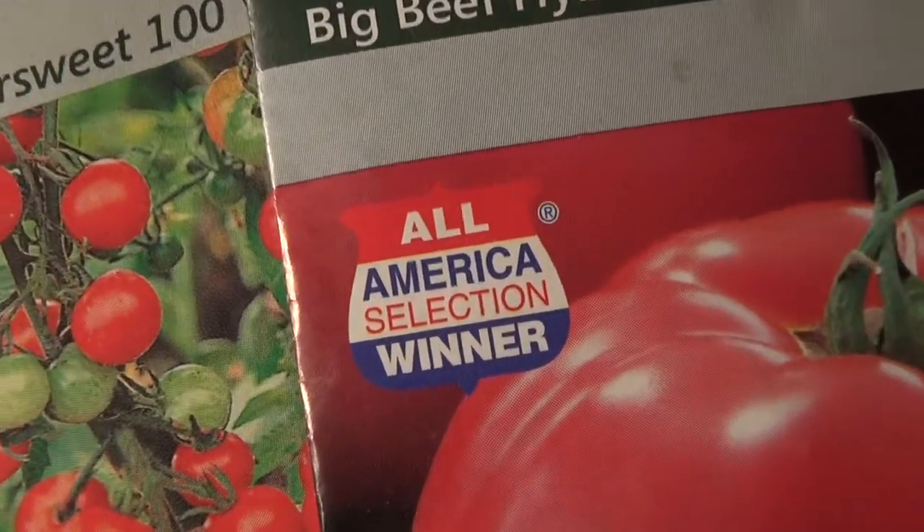Another thing some people like to do is buy award-winning plants. A lot of garden catalogs carry them, but I like to go to a website called All America Selections. This is a private organization that started back in the 1930s, interested in developing new varieties of specific interest to consumers — plants that don't have a lot of problems, bloom beautifully, and are new. These are new plants being developed by seed companies from all over the world.